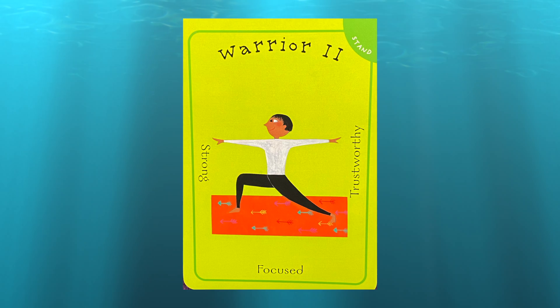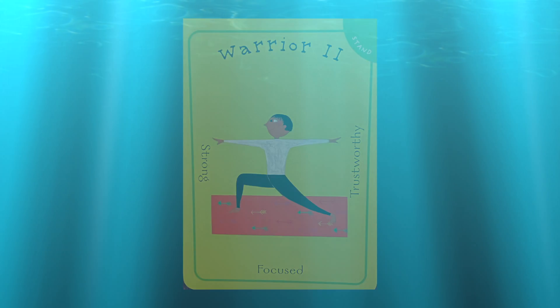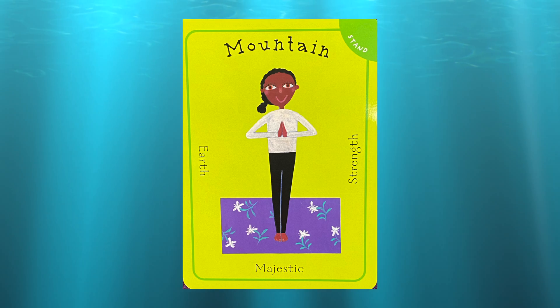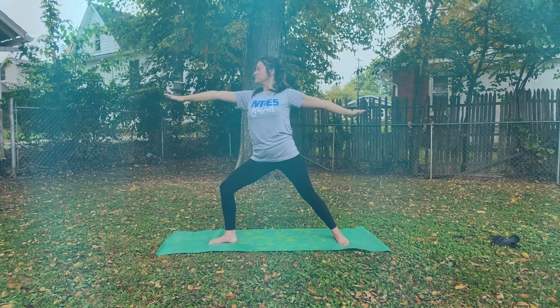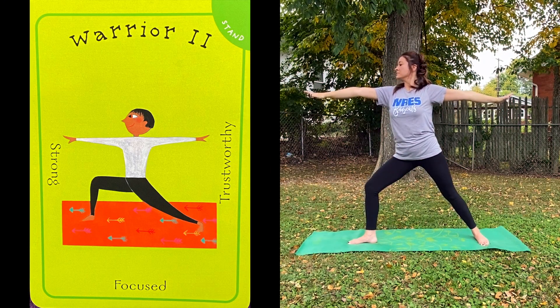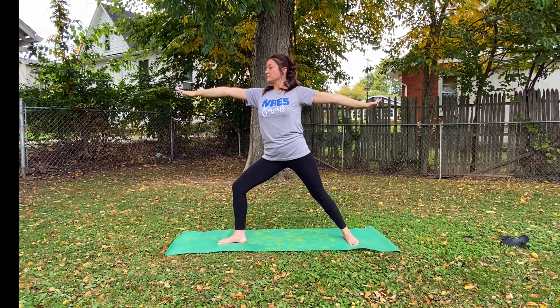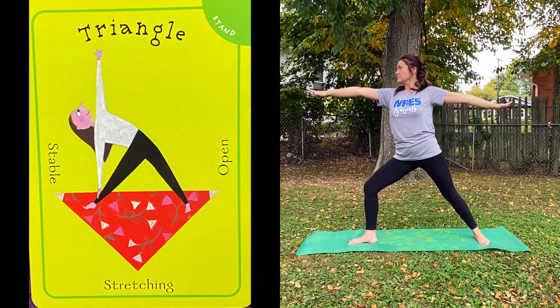We're going to start out in Warrior II, then we'll move to Triangle Pose, and then Mountain Pose. Remember in Warrior II, we're strong and focused and trustworthy. And then we're going to move into Triangle Pose. Triangle Pose is stable, stretching, and open.